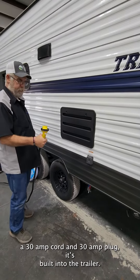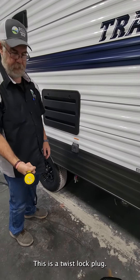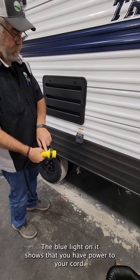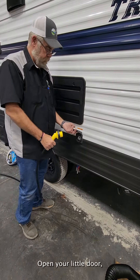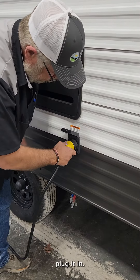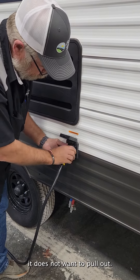The trailer is equipped with a 30-amp cord and 30-amp plug built into the trailer. This is a twist lock plug. The little blue light on it shows that you have power to your cord. Open your little door, plug it in, give it a quarter twist, and tighten up the retaining nut so it does not want to pull out.